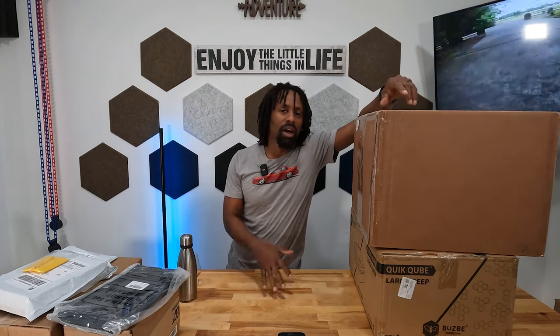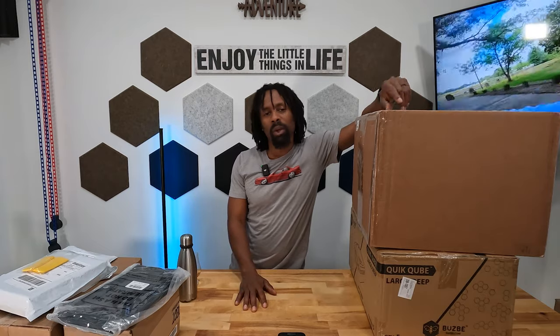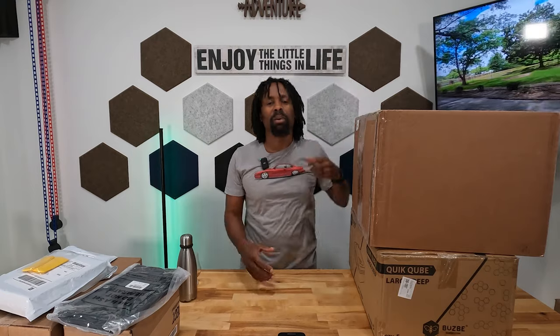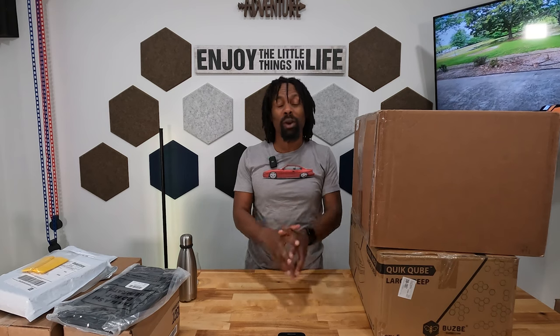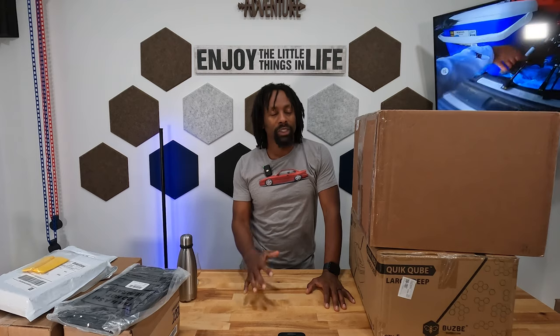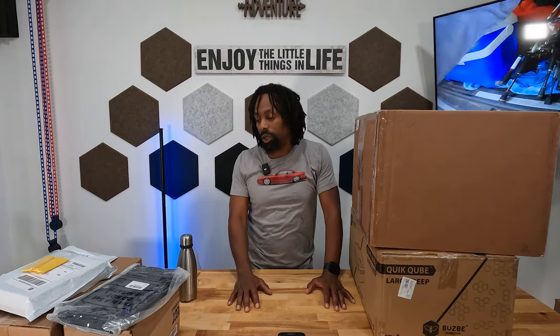Thanks for all your prayers and kind wishes. I'm getting over my surgery - I'm not out of the woods yet, I still have a bunch of recovery to do. I'm not trying to rush the process, just trying to build my body up to where I can do the things that I love to do. So today, another long video.